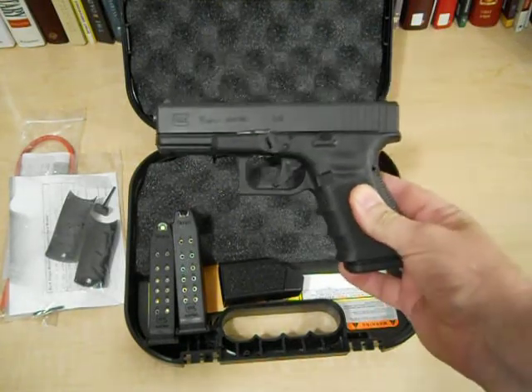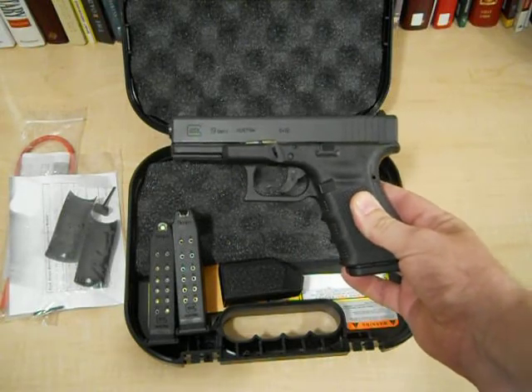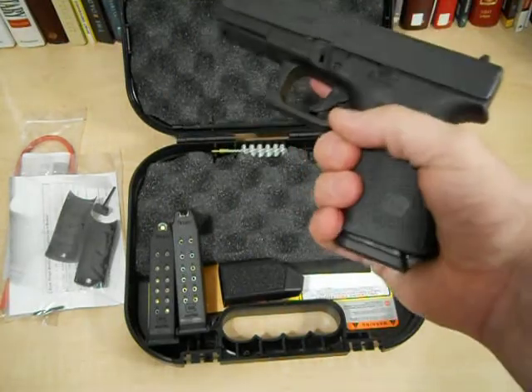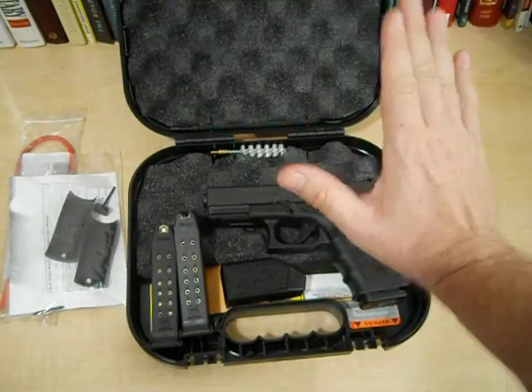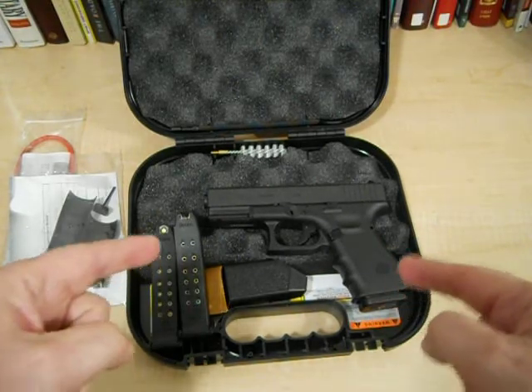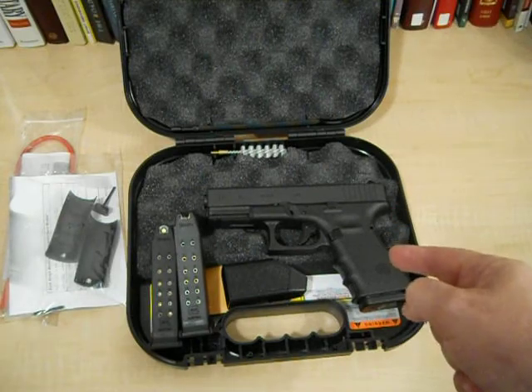First, I'm going to use it for home defense, a little bit of target practice, probably tote it with me in the woods when I go hunting. Being that it's a nine millimeter, it'll just about drop anything that I point it at. So I'm excited about that. Great thing about this was the price — this came at a great price. Did a little shopping, got this thing 80 bucks cheaper than you can buy it at Bass Pro Shop.